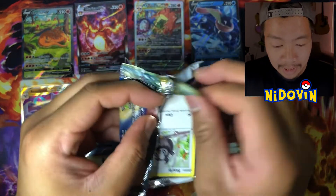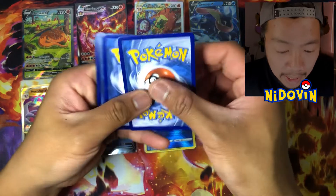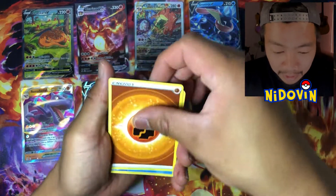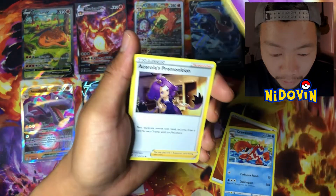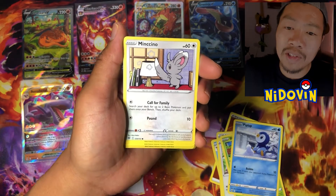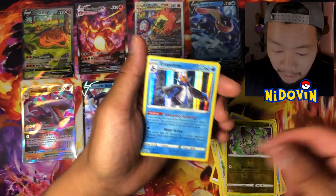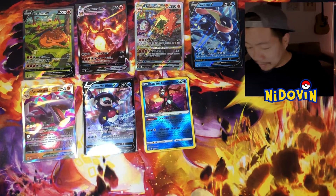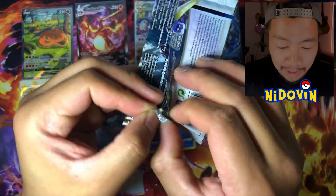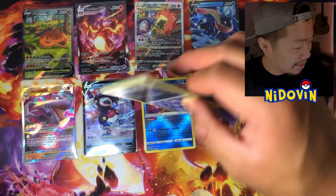Here we go — Brilliant Stars. The alt-art Zard — if we manage somehow to pull it out of this, I'll be over the moon. It could go with its battle scene brother over there. We got Claydol, Acerola, Starly, Shroomish, and there is a Training Gallery in this as well. And we haven't gotten any yet — and Holo Empoleon, not bad. Arceus, do your thing — come on, alt-art Zard, that's all we're asking for.